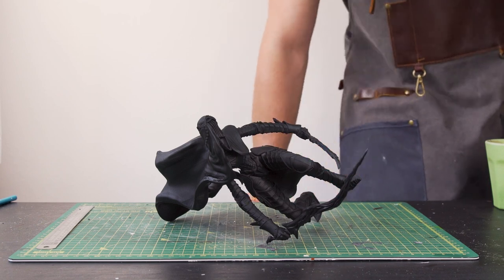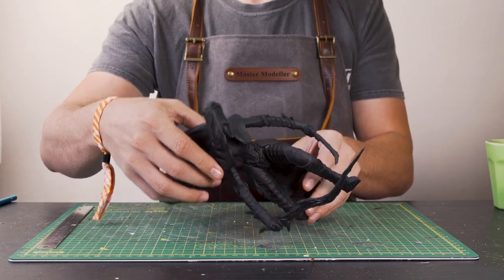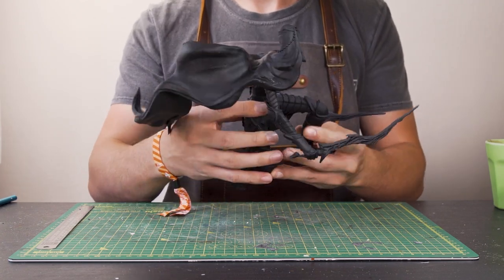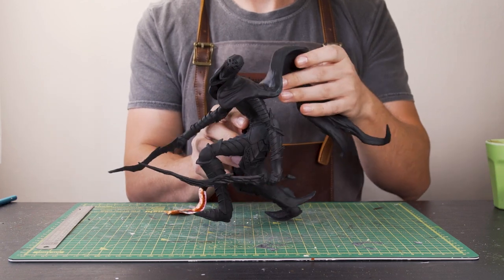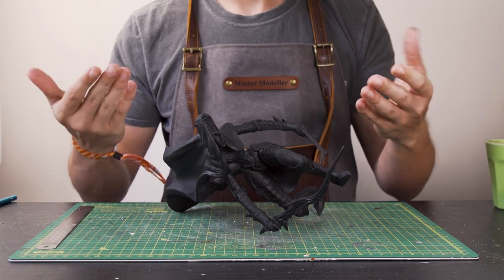Day 2. Here she is primed and ready for painting. The detail on this model is terrific and I think we can do some really cool stuff here to make it really stand out. I'm going to be attempting some more advanced airsbraying techniques with this model today, so fingers crossed it doesn't mess up.